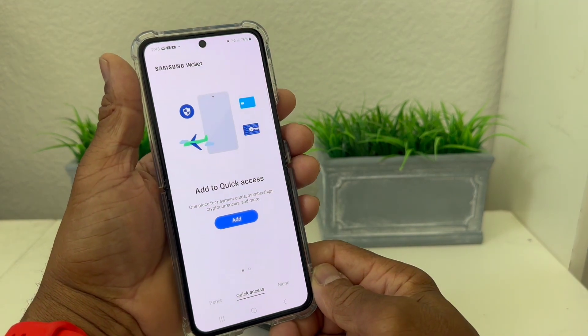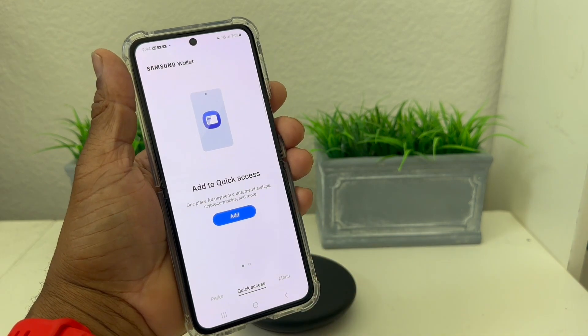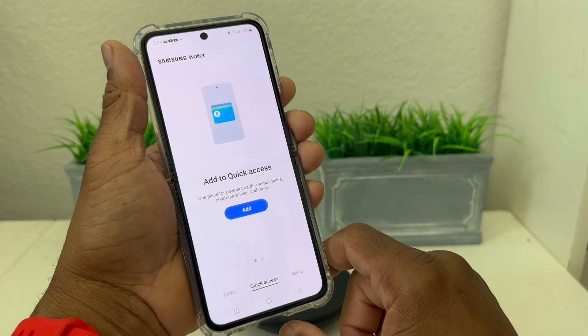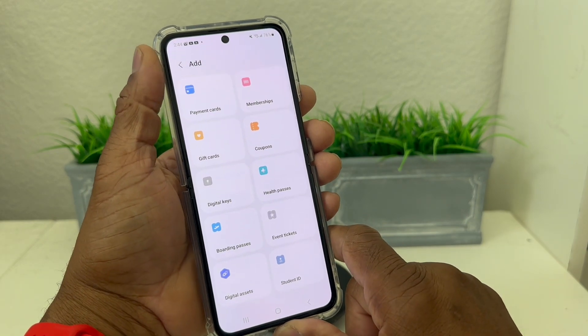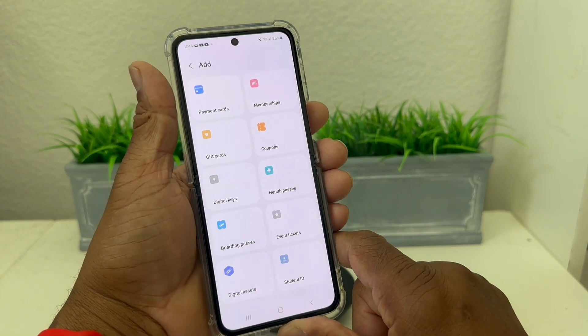After you set up your PIN, they now have your fingerprint and PIN number so you can use one or the other. Now it says Add to Quick Access, so we're going to hit Add. Here you can see the different categories: payment cards, membership cards, gift cards, coupons, digital keys...